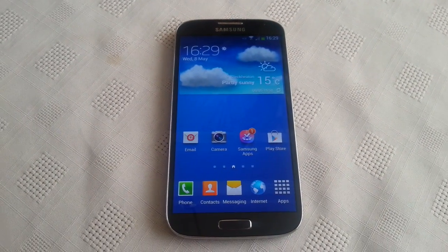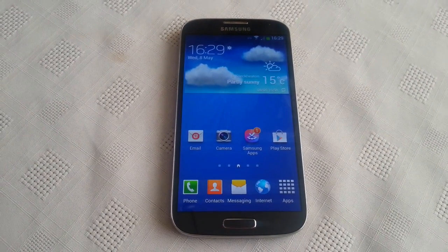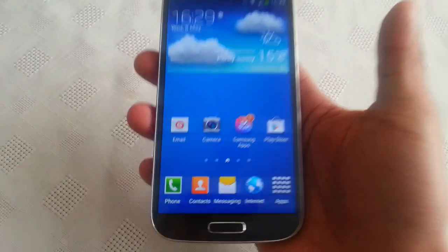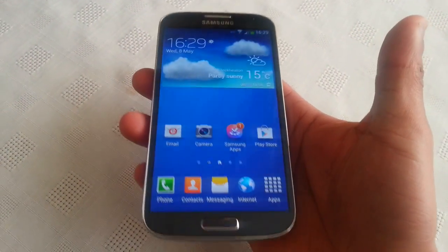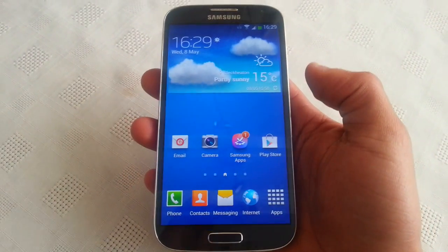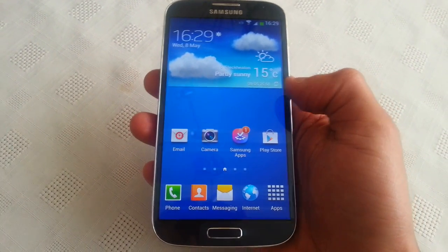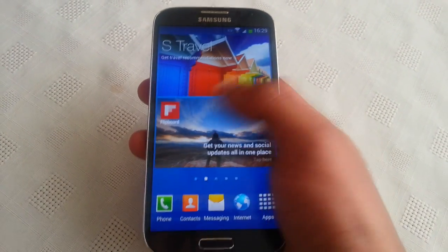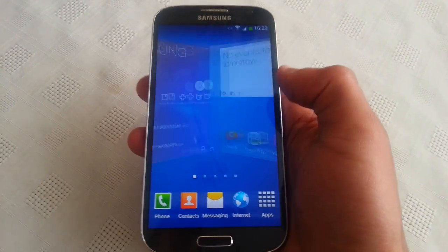It's your boy the Android Doctor back again. In this video I'm going to show you how you can increase the battery life on the Samsung Galaxy S4 and also how you can eliminate the UI lag that many people are facing. So if you're like me and when you're scrolling through on the home screen it tends to lag a little bit, I'm going to show you how you can eliminate that right now.